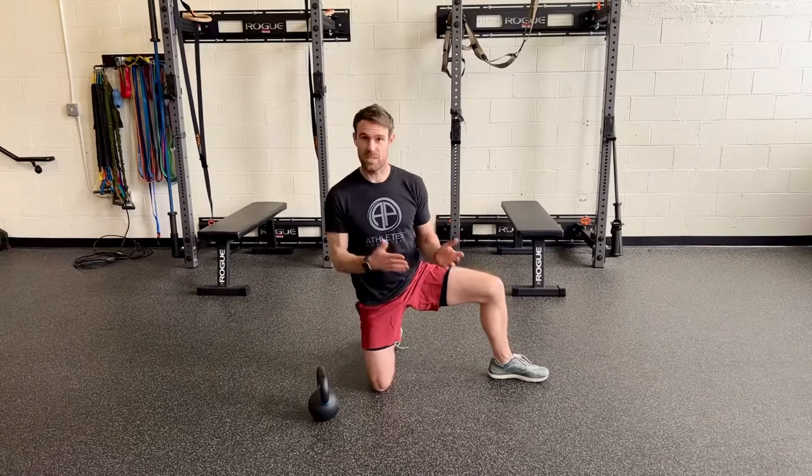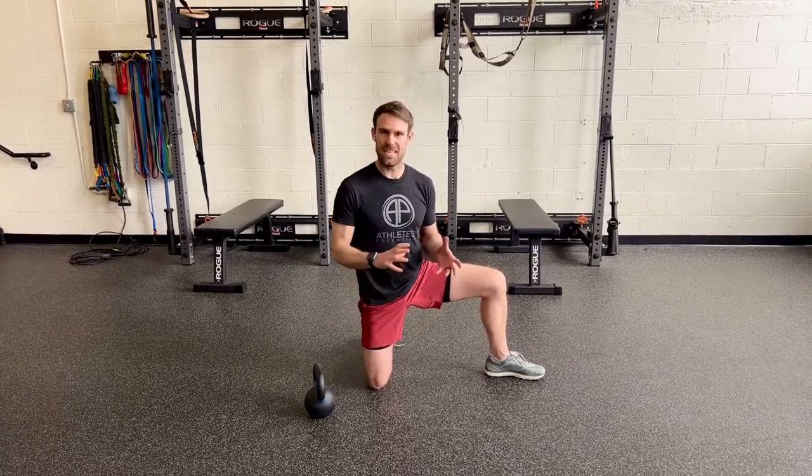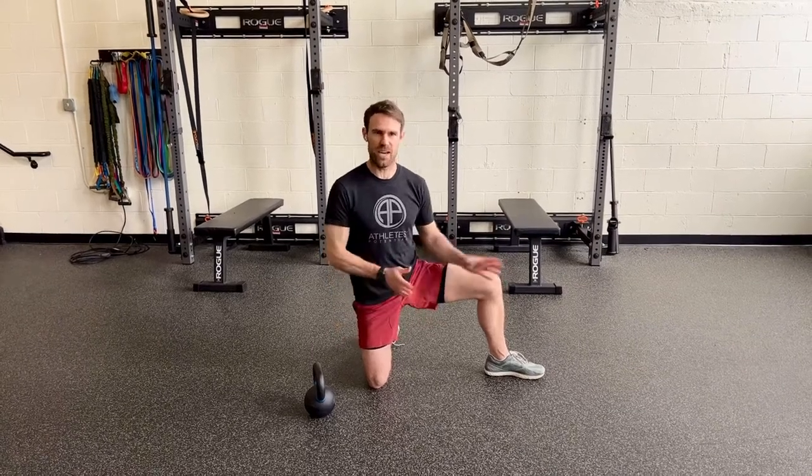Then you just switch sides and you can work both groin muscles in different planes of motion, not just straight out to the side.